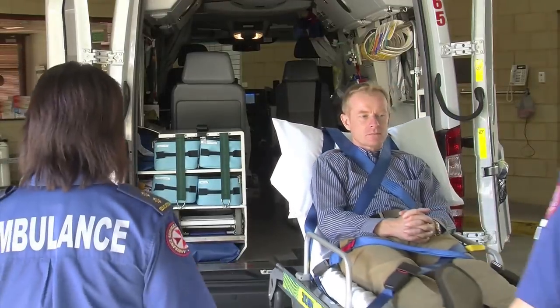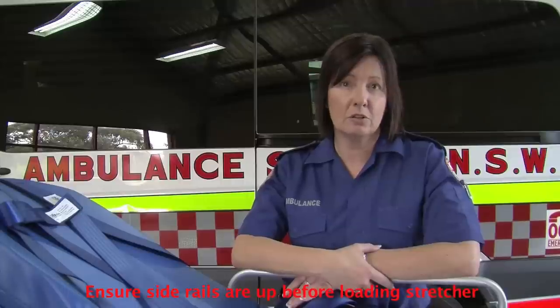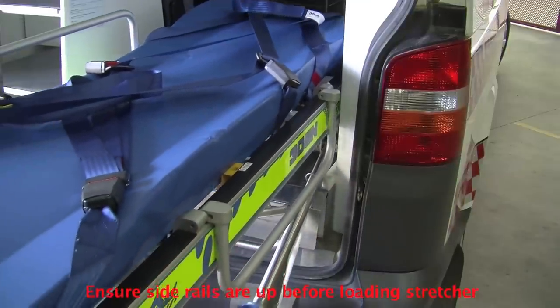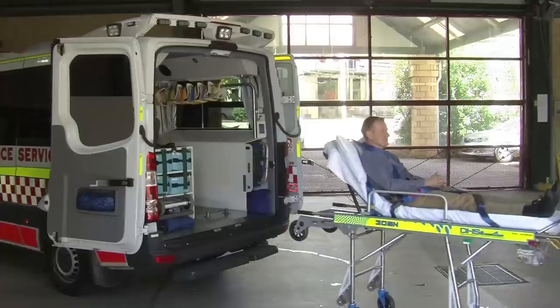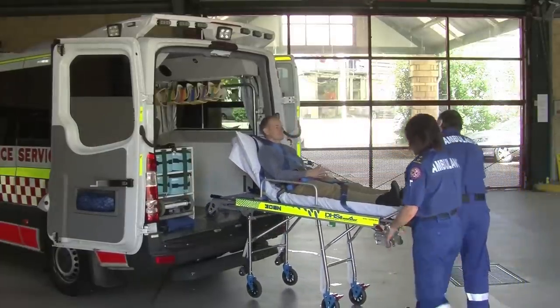The process for loading the 305N is a simple one. First and foremost when loading, you must always ensure the side rails are up, as vehicles have different interior spaces and loading wheel clearance. As with all previous stretcher models, the front legs will need to be disengaged when they connect with the bumper of the vehicle.